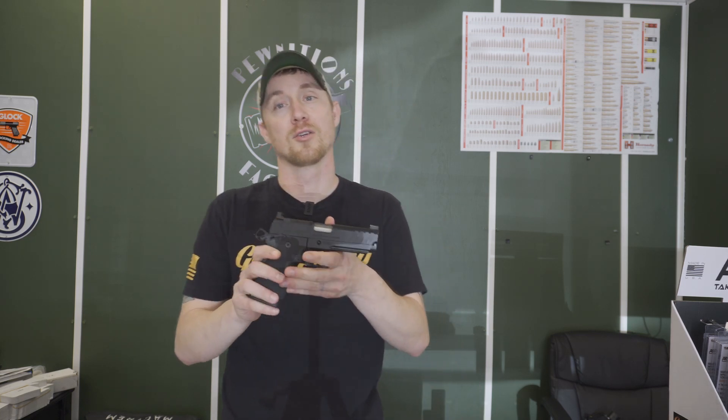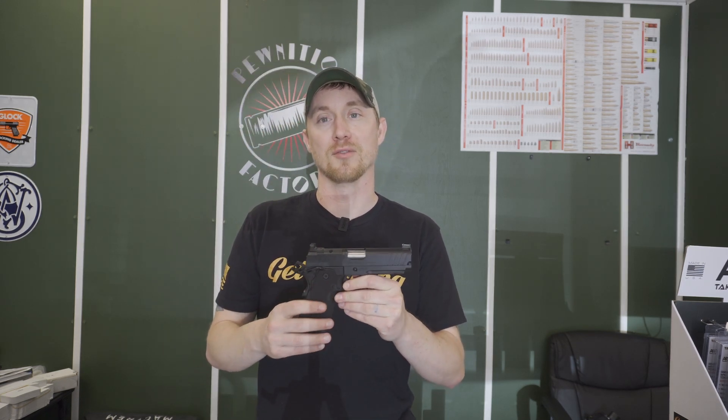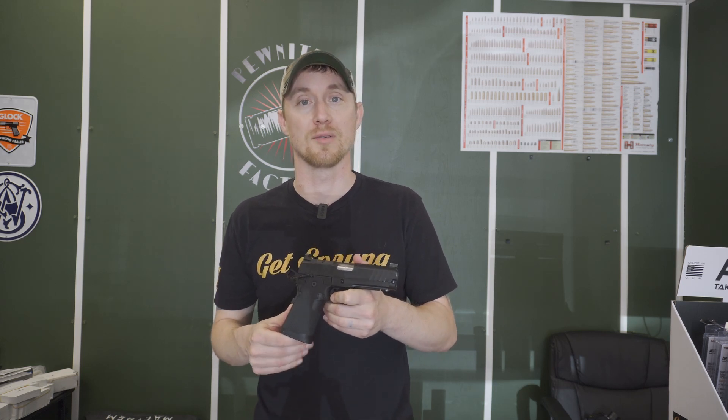This gun does come with a 20-round mag and a 17-round mag. This particular gun we have taken out already, however it would get through 2 or 3 rounds and then it doesn't chamber, it doesn't feed. It did go back to Springfield, which was very easy. We called them — 10 minutes on the phone, they sent us a shipping label, we sent it in, and got it back about 3 weeks later.